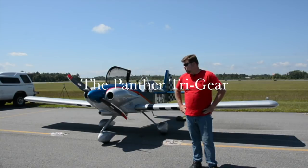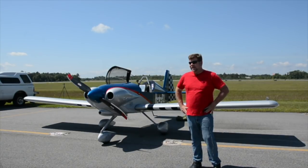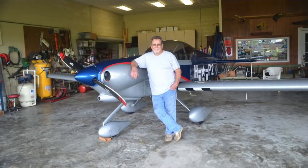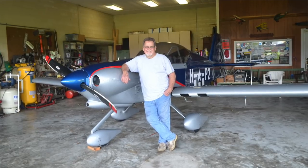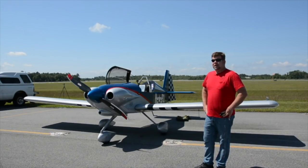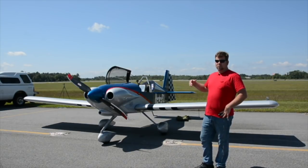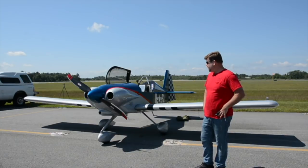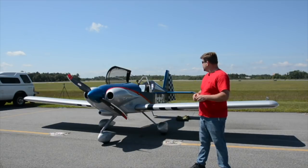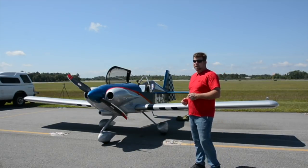Today we're here at Polak Airport. My name is Dan Waisman with Sport Performance Aviation. We have behind us Buddy Henson, who built the first Tri-Gear Panther customer build. It was built under agreement with SPA to provide and test the tricycle gear components as a new addition to the well-proven Panther airframe. We're here today to get some good video, explain the differences, and do the public debut of the Panther Tri-Gear.